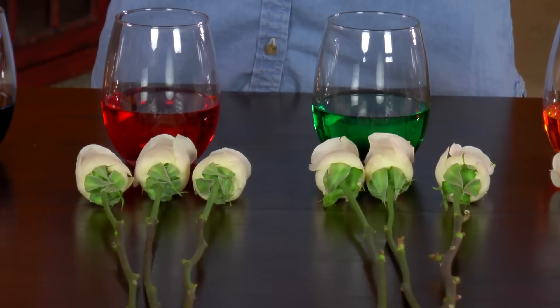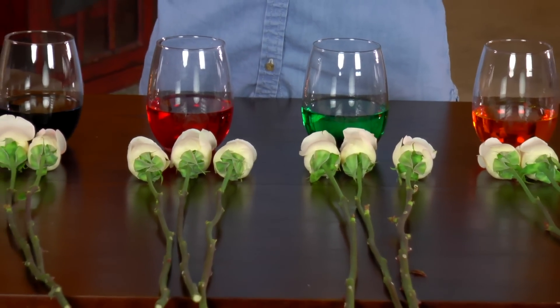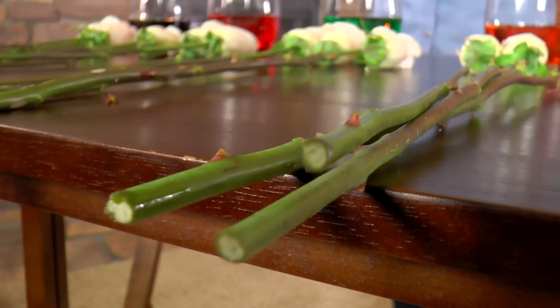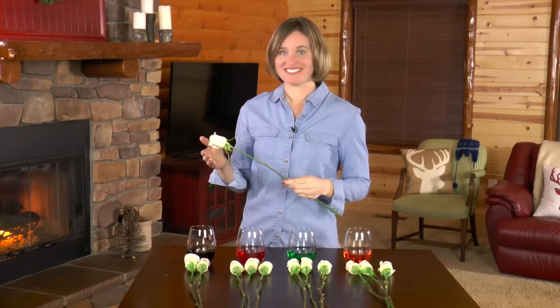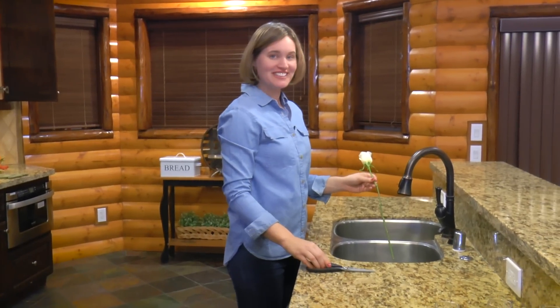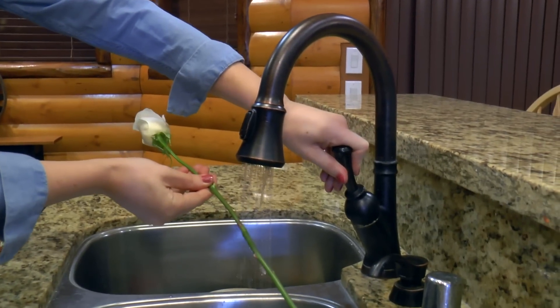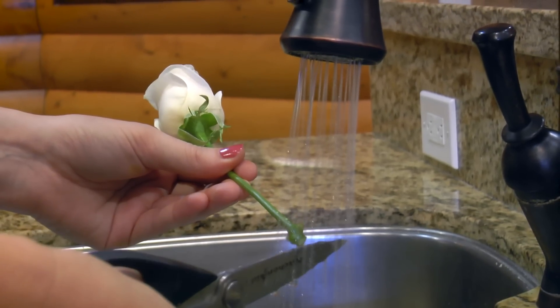Okay, let's put three roses in each glass, but first we need to cut off the stems. I'm cutting the stem short so the flower changes color quickly. The longer you leave the stem, the longer it will take for the flower to change color. So you will take the roses over to the sink, turn on the water, and while the stem is under the water, cut it at an angle. This will ensure that the rose drinks the water.